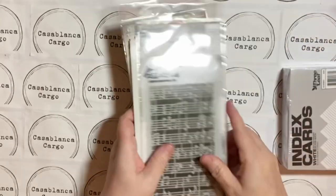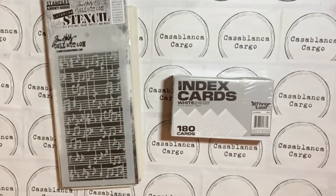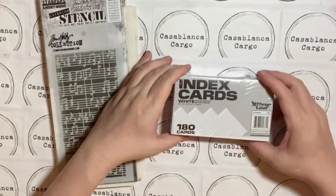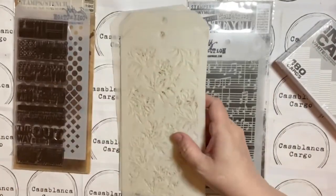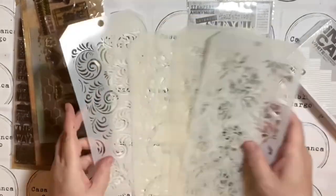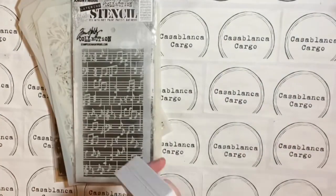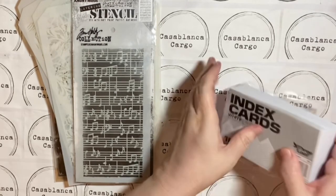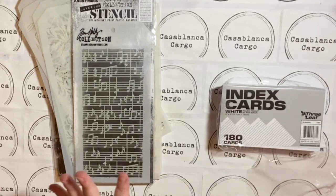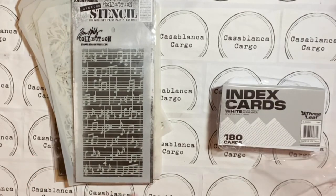Hi, I got a new project I'm starting in the month of September and I don't know how long it's going to go. I am doing index cards. I got some stencils here and I want to — I think I'm going to do three a piece. I've got 180 cards I got at the dollar 99 cent store.